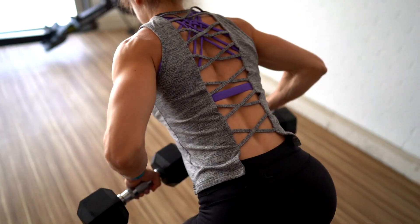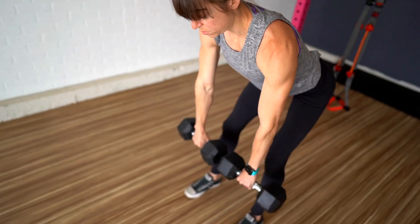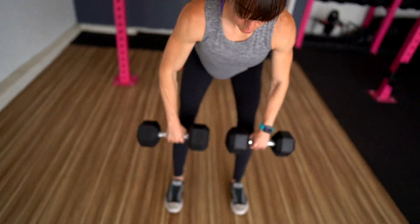Whether you're doing the bent over row or any exercise for that matter, you can't just go through the motions. You need to focus on what you actually feel working. If you aren't able to recruit the correct muscles, you need to address those underlying mobility restrictions, then tweak your form and even regress to progress to get the maximal benefit from every single movement you include. If you liked the video, make sure to like it, comment below if you have any questions, and subscribe — we're posting new videos each week.